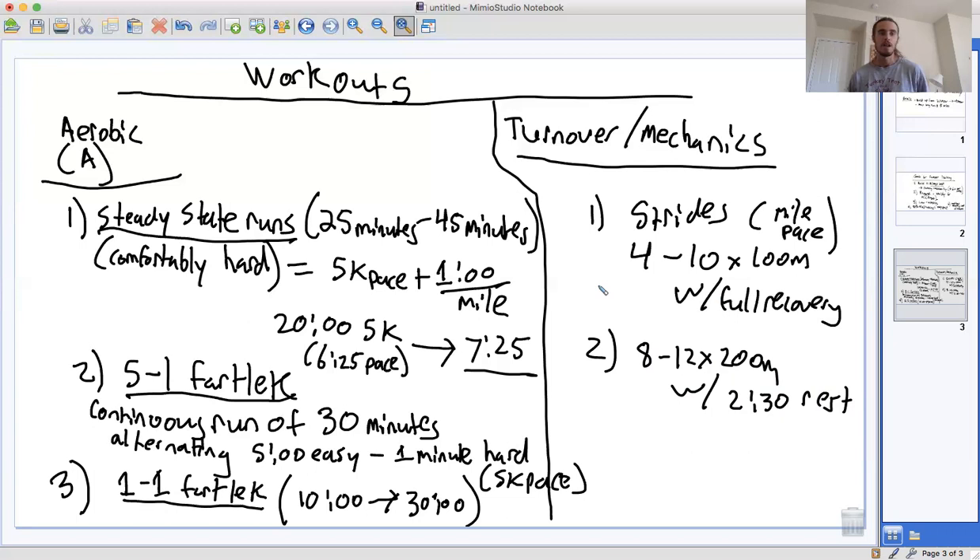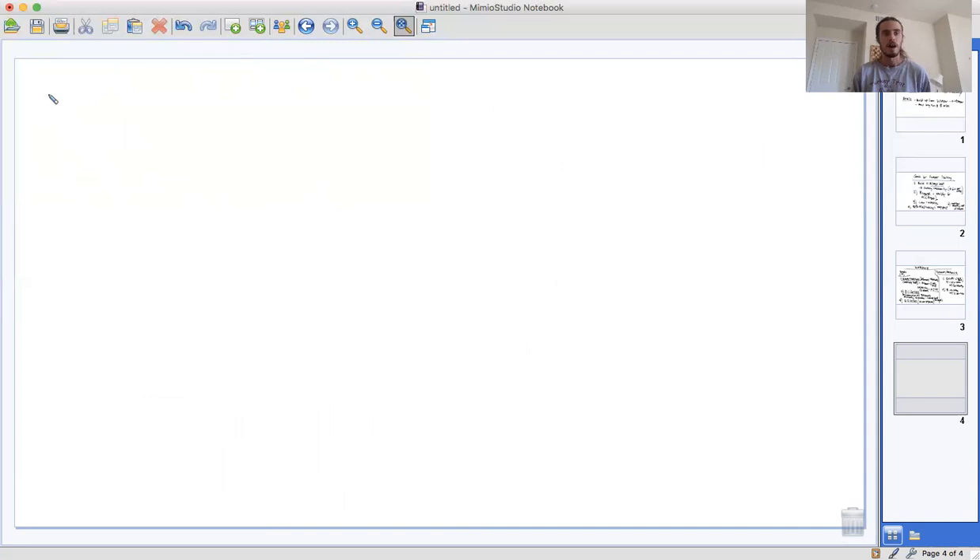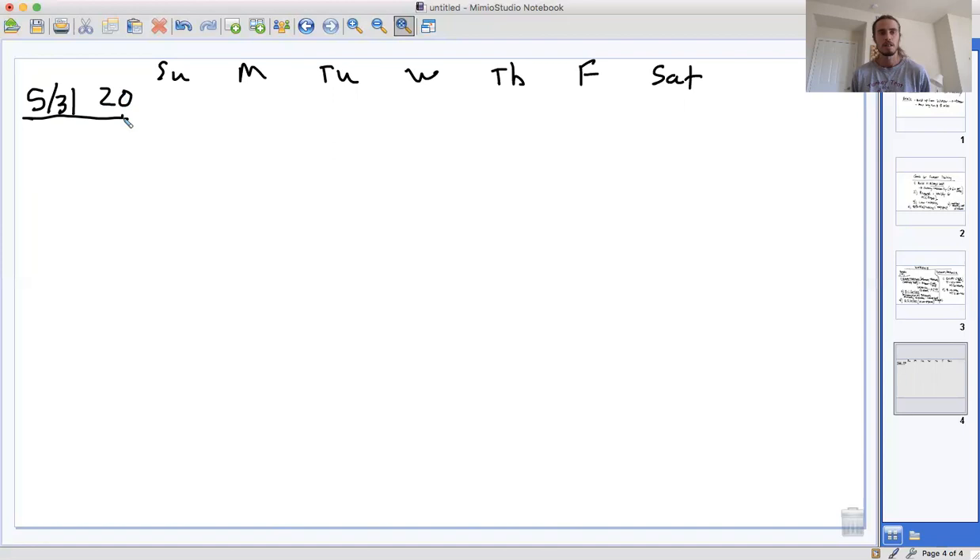Those are all the workouts we're going to do. Let's see how we can put this together into a buildup over the course of June and July. The first week of this plan starts May 31st. In that first week, you're just getting used to running again, so you only do about 20 miles per week.